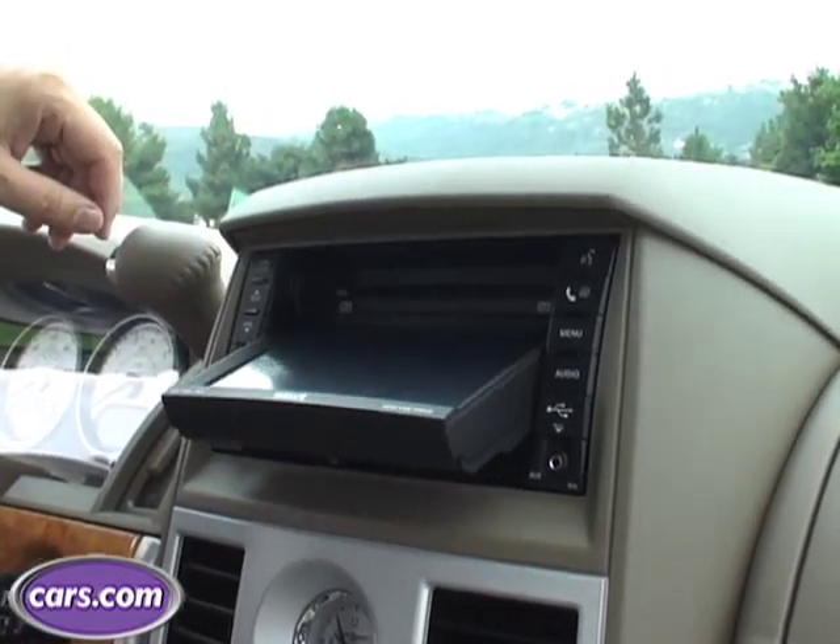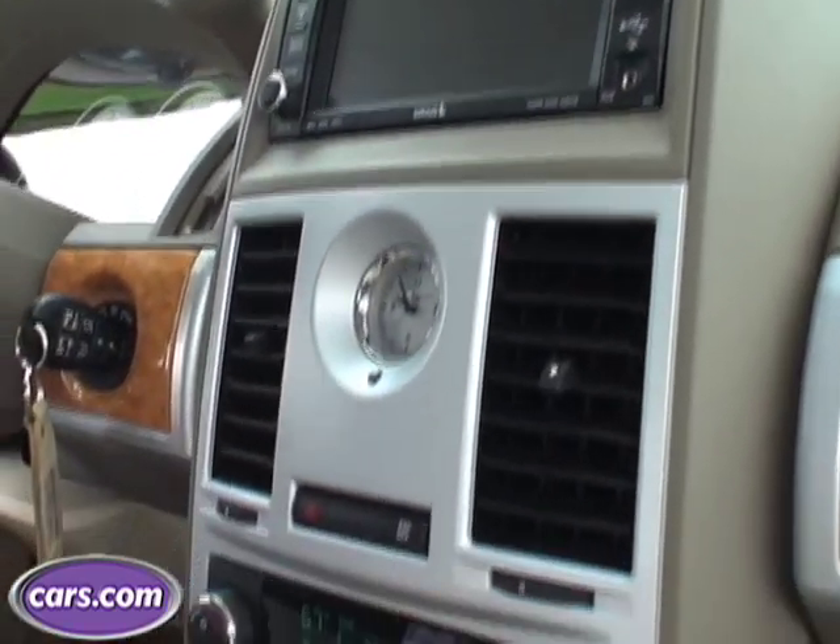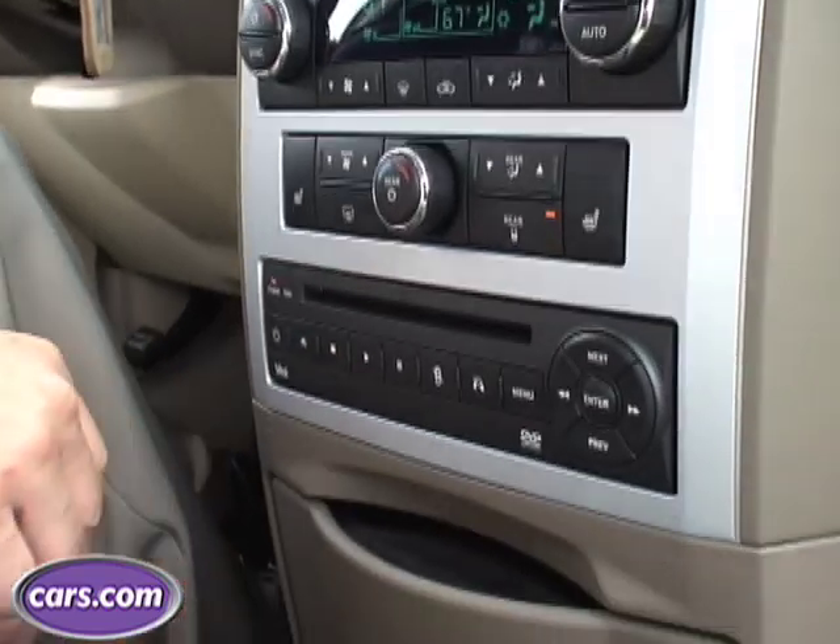The Town and Country Limited comes with a double DVD system. The top one's up here — this flips out and you can put your disc in there. It also has a disc player that you can add in here.